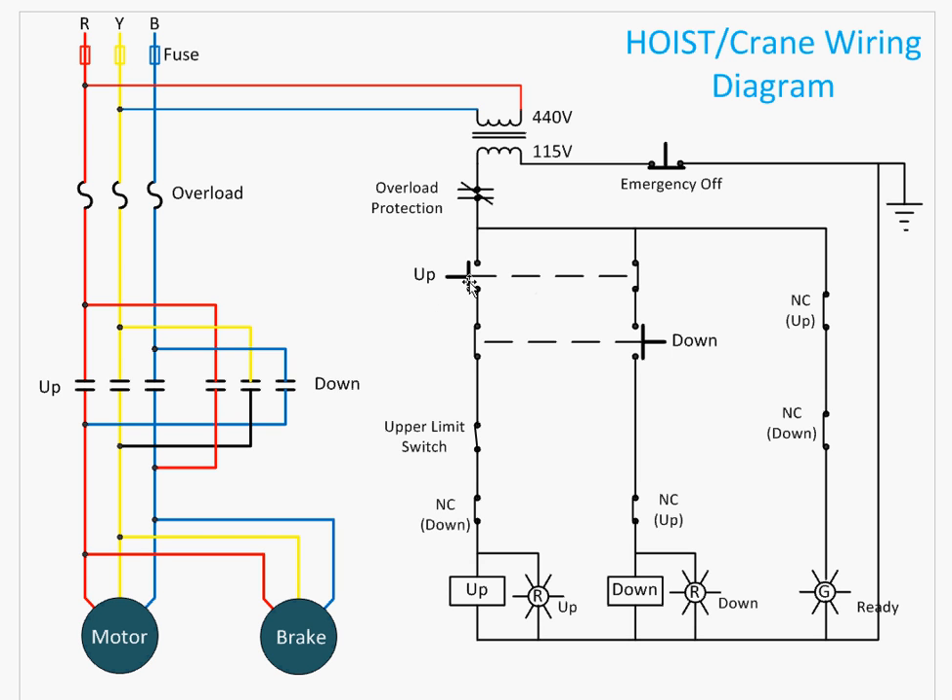When the operator presses the up button, it energizes the up contactor coil, the power contactor operates, and the motor runs in the forward direction. At the same time, the brake also operates and releases the clutch.